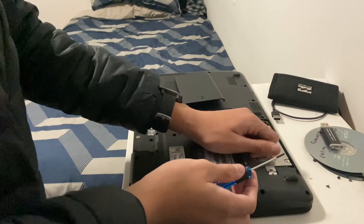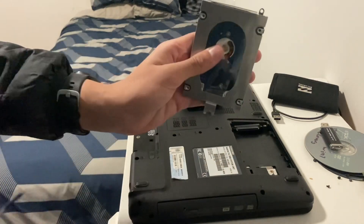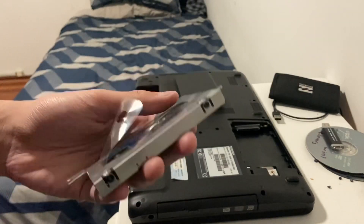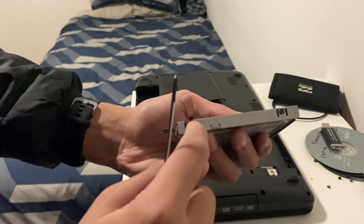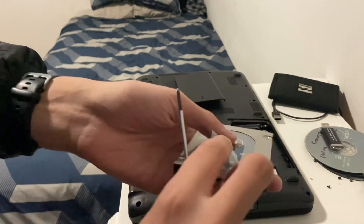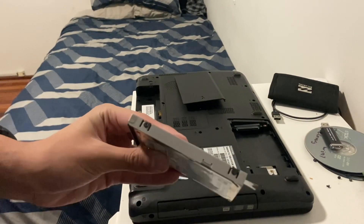Now that screw's out, we can just slide her out, just like that, and your hard drive is out. So how do we get this caddy off? We just take off these four screws here — one, two, three, four. We'll do that right now.